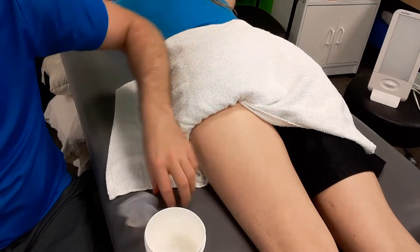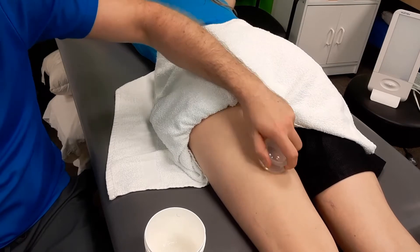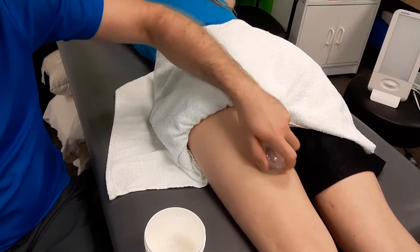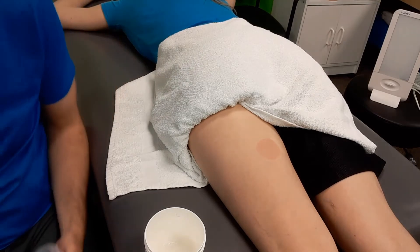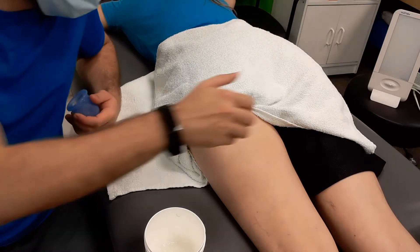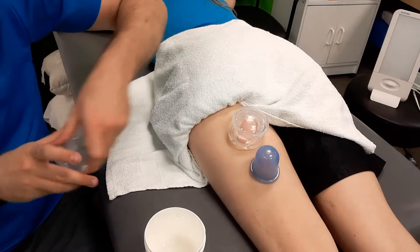From here, we apply the cup and we can go north, south, east, west — circles, this kind of clock pattern — to start with the more basic activity. I've got a few cups with me today because it is a bigger area.